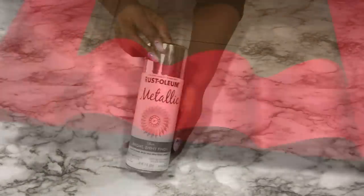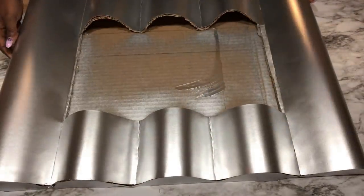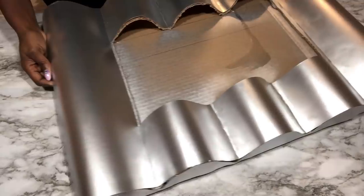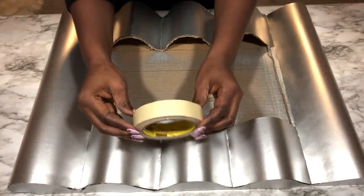I'll be spray-painting the whole thing silver. I'll be using masking tape to cover up the part that's going to have a mirror design.